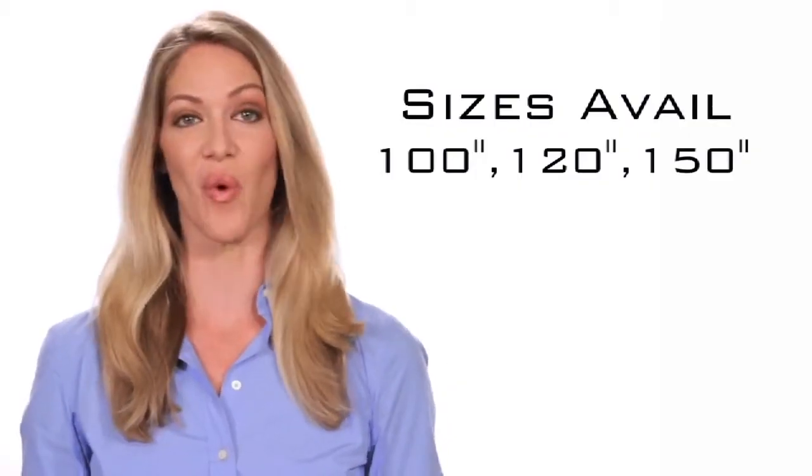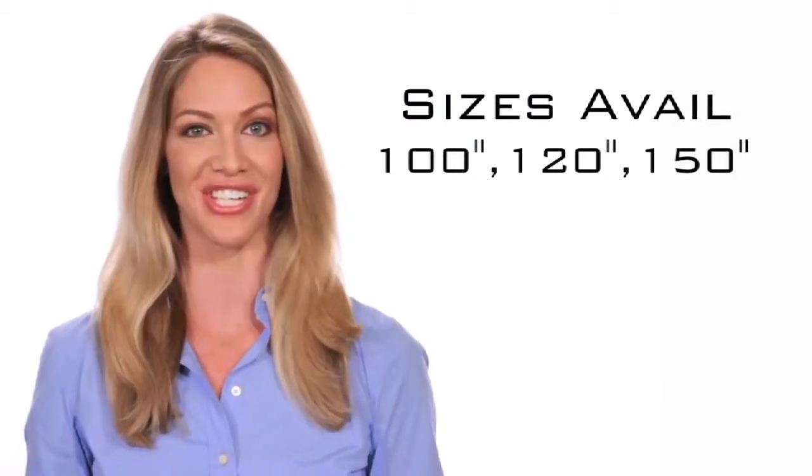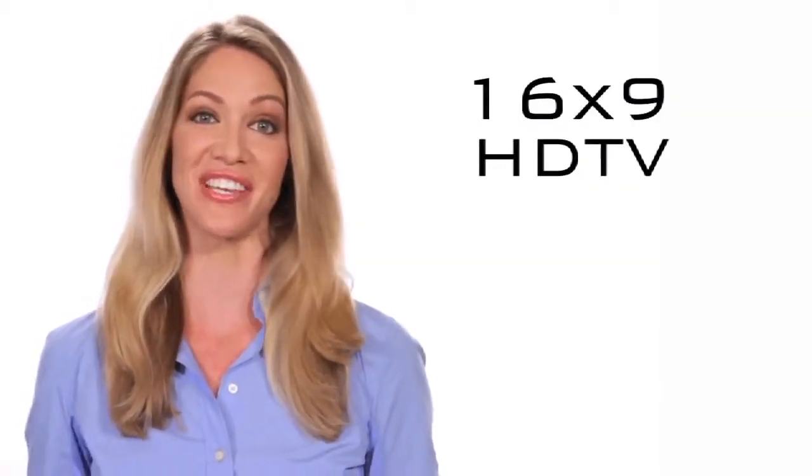Sizes are available from 100 inch, 120 inch, and 150 inch in a 16x9 HDTV aspect ratio.